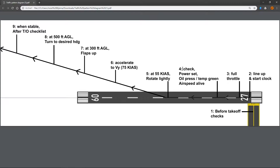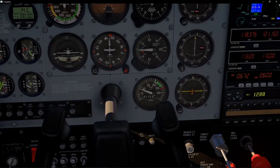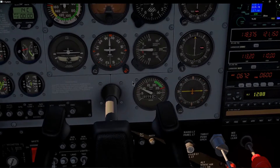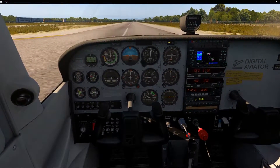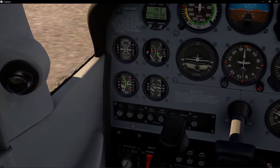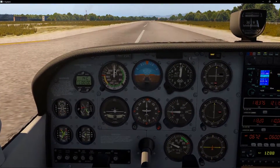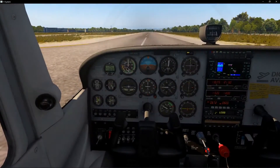As we are accelerating, we're looking primarily outside but we do a quick glance at some instruments. First we check the power set: look at RPM, and we don't want it to be higher than the red line or lower than 2000 RPM — it needs to be in the green arc. When it is within the green arc, we have enough power for takeoff. If it's below that, we probably don't have enough power to fly, and if it's above the red line we risk damaging the engine and would abort the takeoff. Then we quickly check that oil pressure and temperature are in the green, and verify that the airspeed indicator is alive and coming up. If it's not coming up after a few seconds, we might have a blocked pitot tube or something else wrong with the indicator.